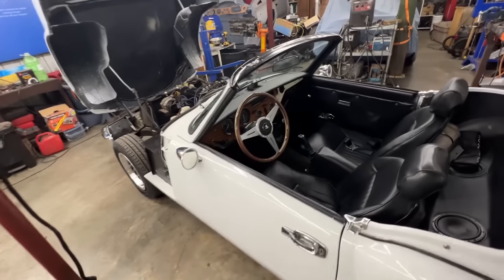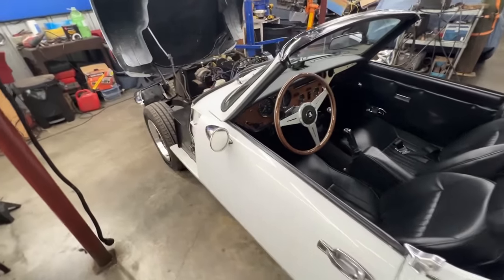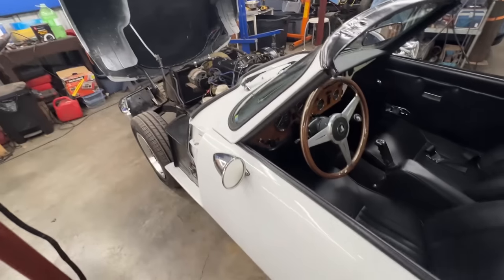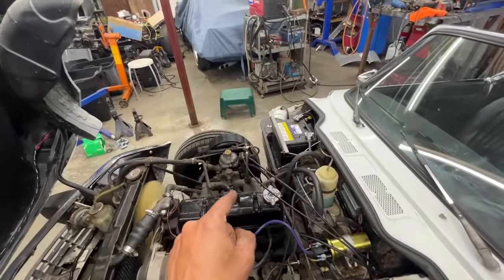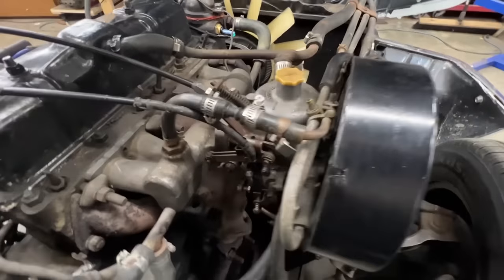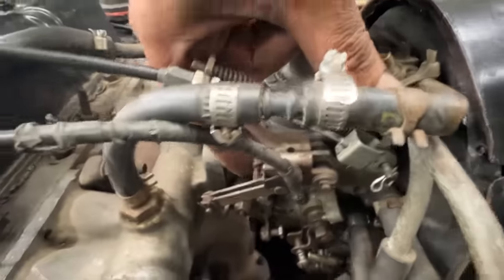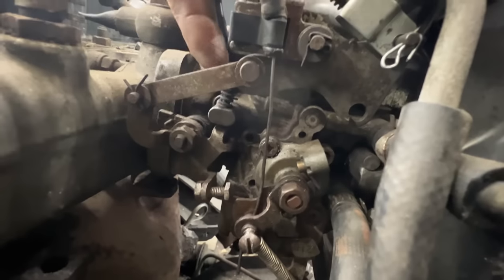She drives fantastic, stops fantastic, but the thing is she idles super high. The problem is I can't turn the idle down. The idle screw here is loosened as far as it can go, so it's not holding the throttle open.